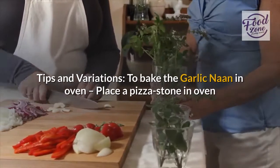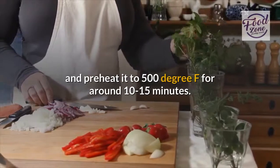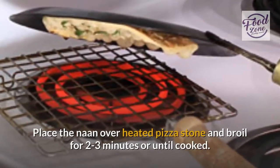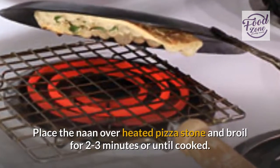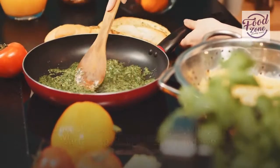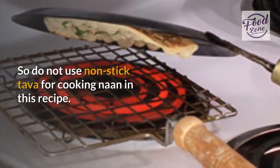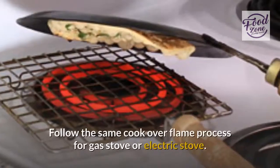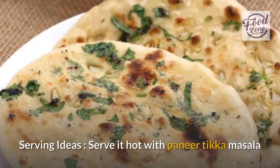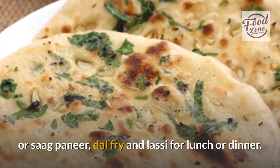Tips and variations: to bake the garlic naan in an oven, place a pizza stone in the oven and preheat it to 500 degrees Fahrenheit for around 10 to 15 minutes. Place the naan over the heated pizza stone and broil for 2 to 3 minutes or until cooked. Do not use a non-stick tawa, as the uncooked naan needs to stick to the tawa surface so it doesn't fall when you turn it upside down over the flame. Follow the same cook-over-flame process for both gas stove and electric stove. Serving idea: serve it hot with paneer tikka masala, saag paneer, dal fry, and lassi for lunch or dinner.